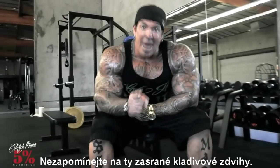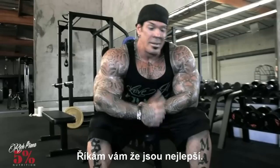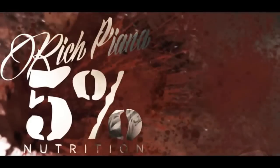And don't forget those hammer curls. I'm telling you, they're the best. To be continued...